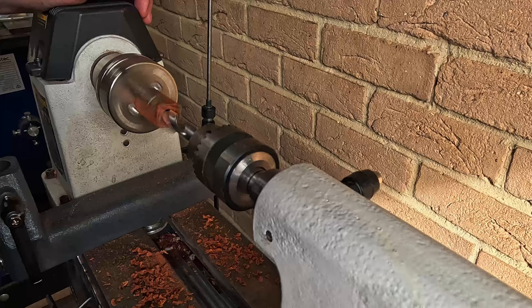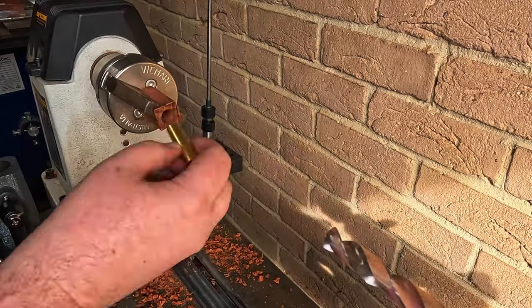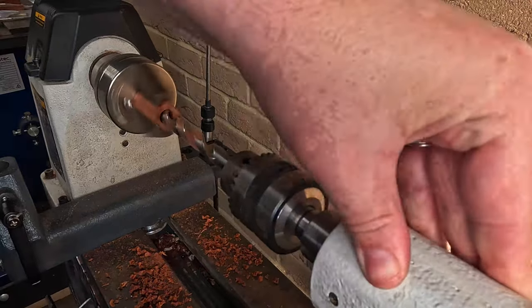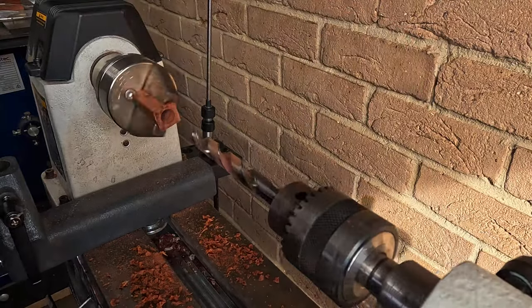Here I'm just slowly edging it across a little bit, moving it closer and closer, taking a fraction of a millimeter off at a time. Just trying to get that barrel to get a beautiful snug fit.